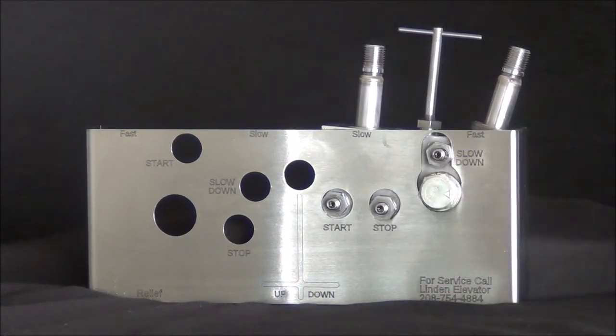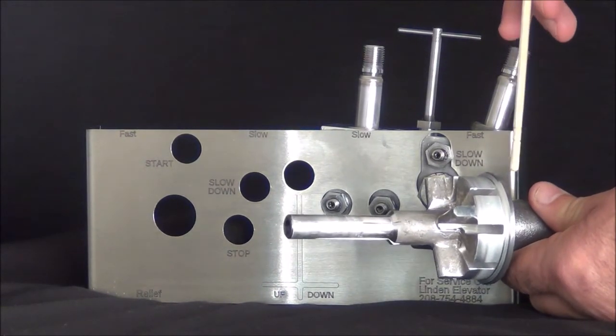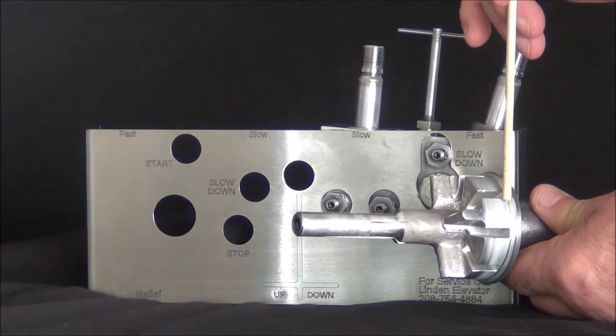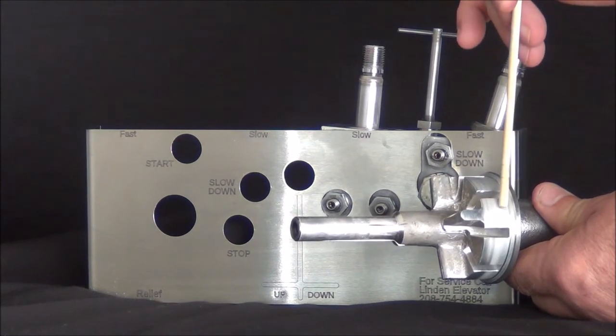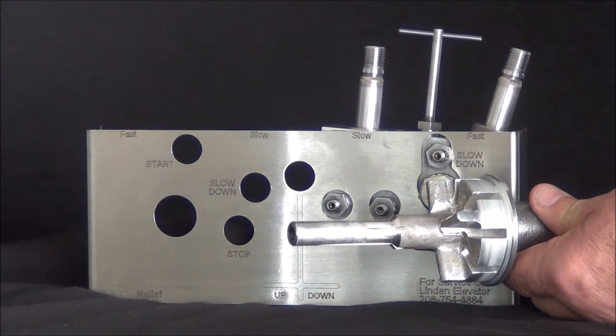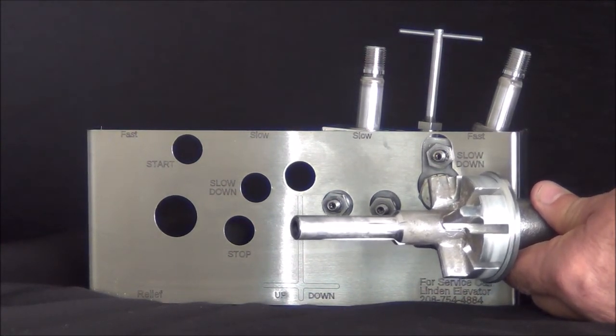You also have a similar surface on the check piston, which is mounted directly below or directly beside depending on the orientation of the valve. It's this surface right here that we're concerned with — not the vertical surface, but the chamfered 45-degree angle surface. Any problems on that surface, just like on the down piston, creates a leak down scenario.